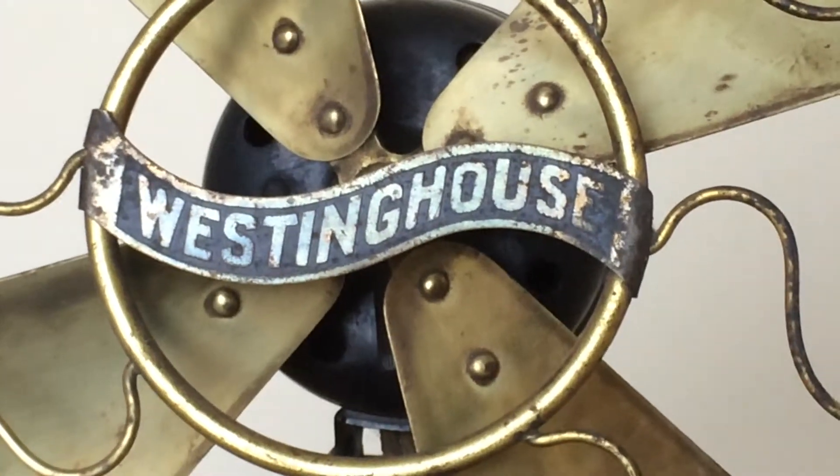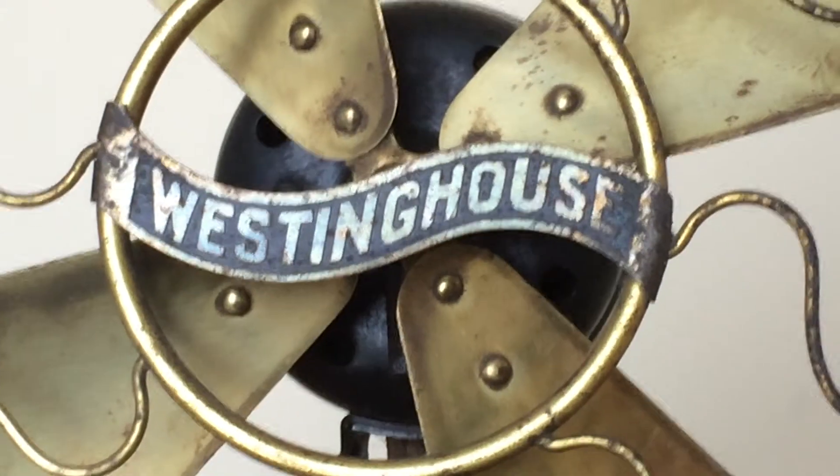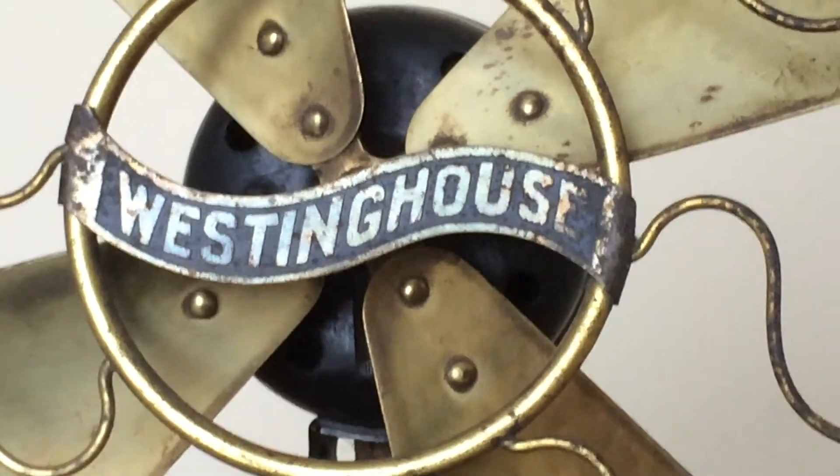Well, ladies and gentlemen, it's time to feature some brass one more time here with yours truly, CrazyFans740.